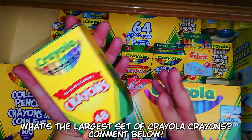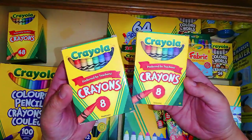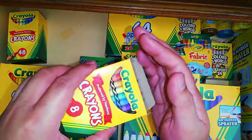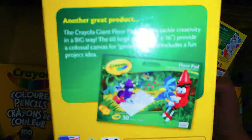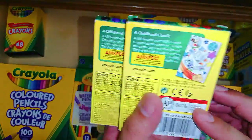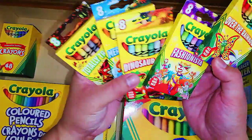Next in the lineup are the Crayola 8-color sets — the typical basic color set. The reason I bought these is that they have the most basic colors, which are the first to go because they're the most used. Same as with the 48-color set, these are made in the USA. By the way, in the Philippines, Crayola is distributed by a company called Amspec.